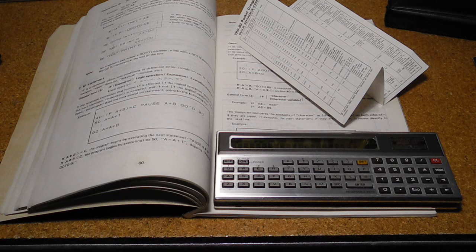At the time it was introduced, calculators were either fixed function, or if programmable, used reverse Polish notation, which most people found harder to learn.